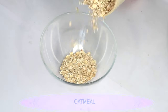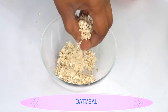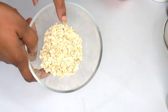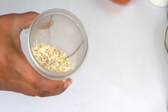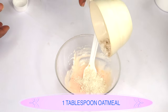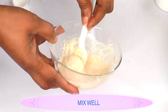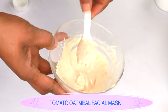My next ingredient is oatmeal. We're using it for its absorbing properties — it will get rid of excess oil, tighten the skin, get rid of grease and dirt, seep into the pores, clean out blackheads and whiteheads, and leave skin looking clear and bright. I'm going to blend it to a powder using a quarter cup of oatmeal. Then I'll use about a tablespoon of the oatmeal powder in the mixture, mix well, and completely dissolve it into the coconut oil, tomato, and yogurt mixture. And this is it — our tomato facial mask.